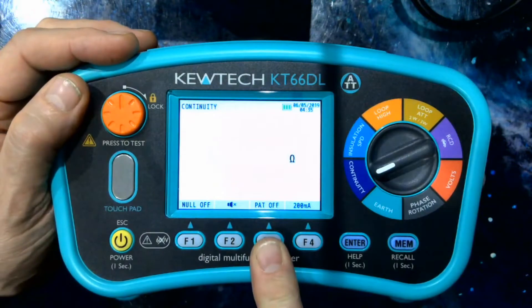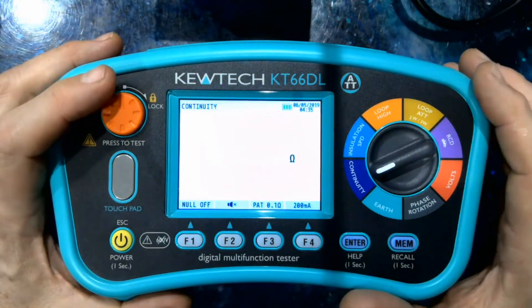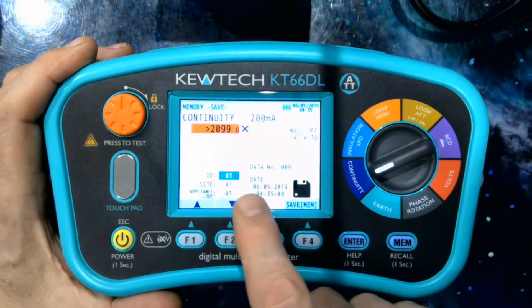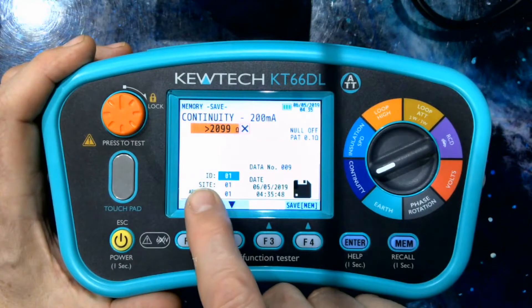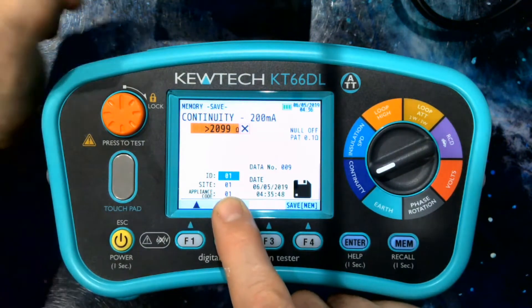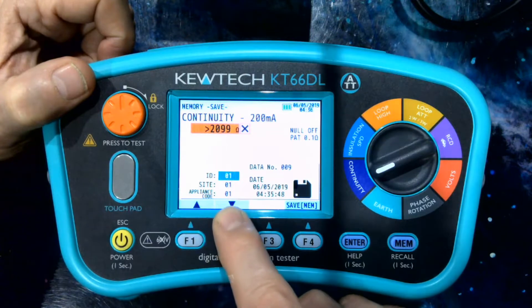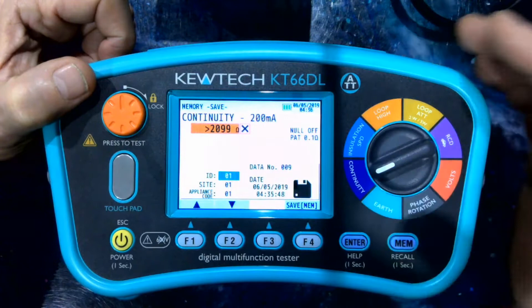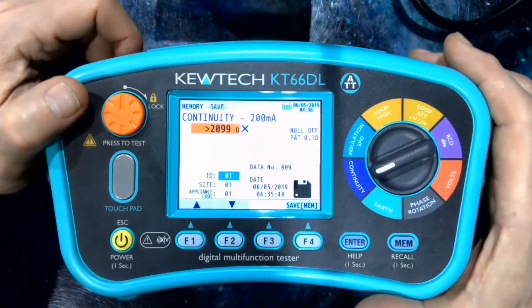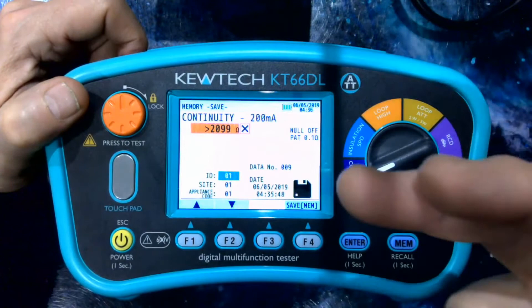I'm going to put PAT on and we have three levels of limits in line with the latest code of practice. I'm going to set it to 0.1, which is the common one, and do a test — it's going to fail because there's nothing connected. Then pressing memory, we have some flags we can change. It automatically gives you an appliance ID, which you can change. You can put a site in — in the scenario of a house in a street you could put the house number — and we also have a place for appliance code, so you could have all your kettles as 01, fans as 02, computers as 03. With six, ten or twenty appliances being tested at one site, the appliance ID is going to locate them all.